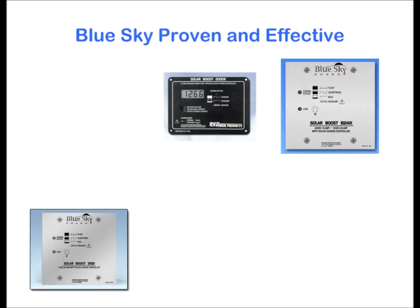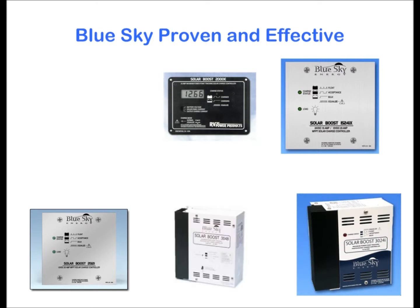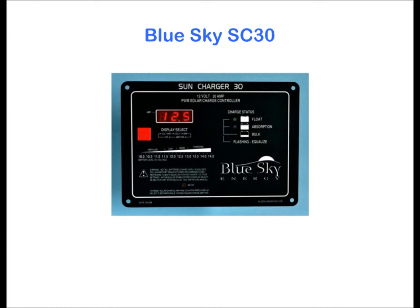Using Blue Sky Energy's proven and effective pulse width modulation algorithms, the SE30 can provide optimal charge to flooded, AGM, and gel type batteries.